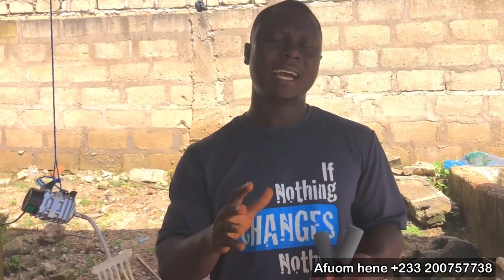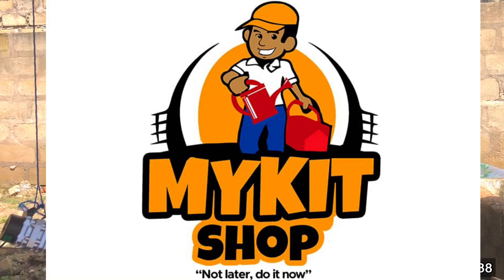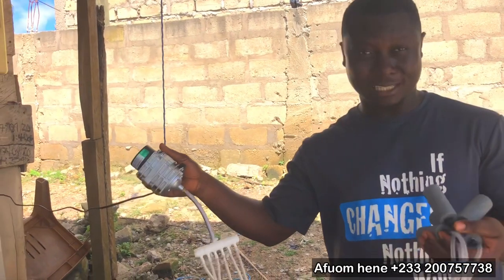Today, we are going to talk about air pumps as aerators, and this is particularly important to fish farmers because when you finish making your pond, there is always the need to provide more dissolved oxygen for the fish. Today's video is sponsored by Market Shop Ghana and they are the ones that sell these air pumps and aerators.